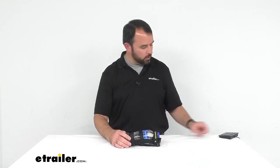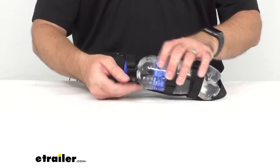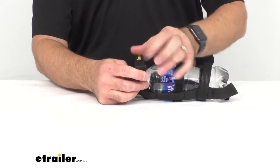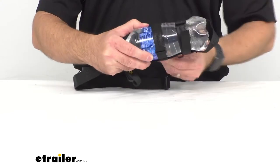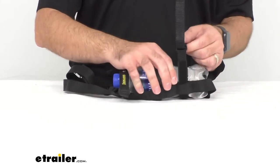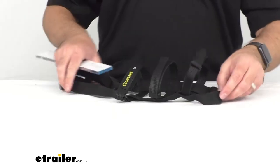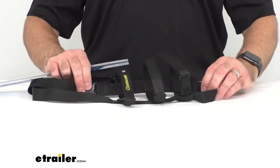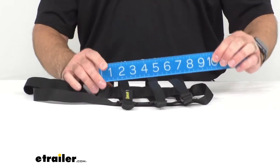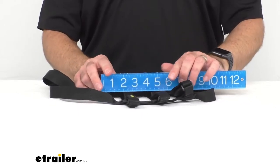Just a couple of things to take a closer look at here. I'm going to remove the bottle just to show you how to do that — you just reverse the steps. Let me give you some measurements. I'm going to measure the depth of this carrier by itself, starting from the quick release buckle down to its most extended point.